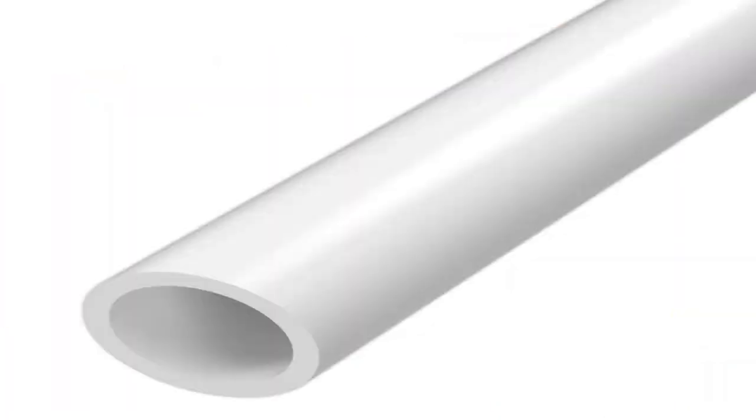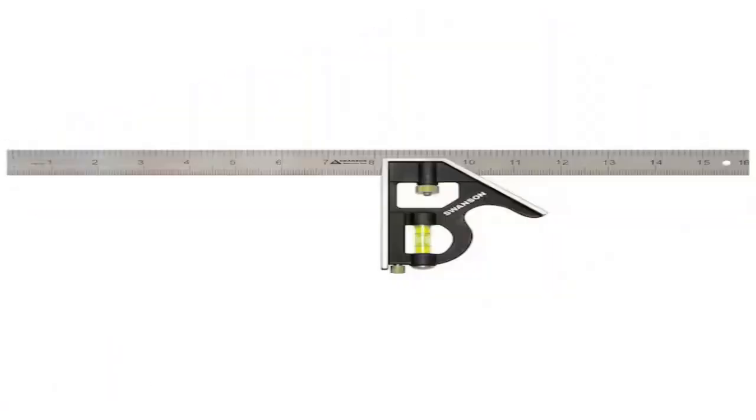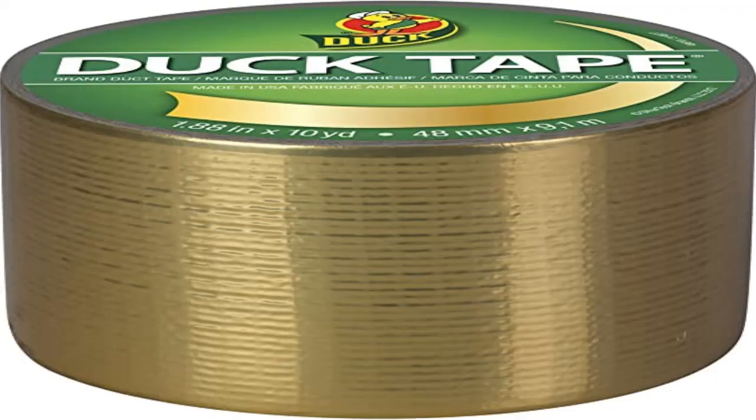Cardboard, PVC pipe, scissors, utility knife, pencil, marker, printing paper, a combination square, a couple clamps, hot glue, black duct tape, red duct tape, blue duct tape, and gold duct tape.